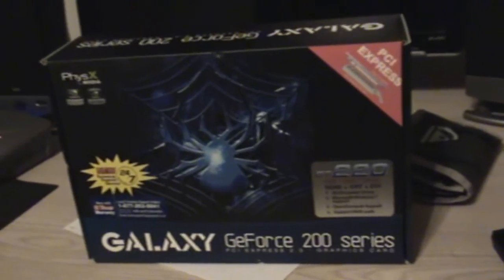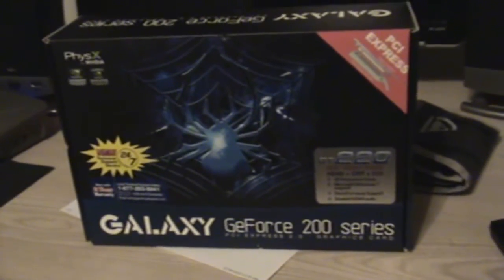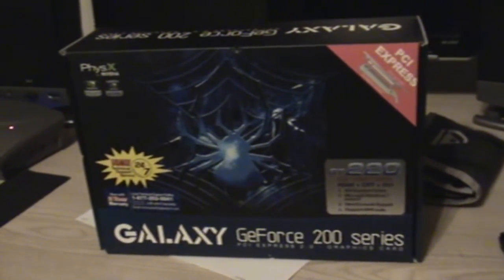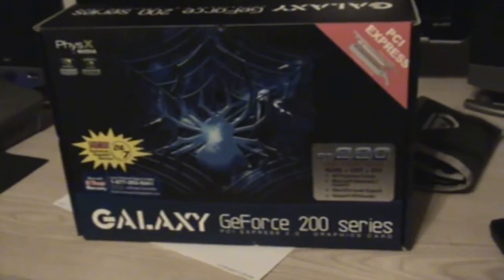Alright what's up guys, this is SelfServe and today I have another unboxing video. I just picked up a new graphics card — it is the Galaxy GeForce 200 series. I'm not really familiar with graphics cards but I'm going to be unboxing this and showing you guys what's inside, and then I'll go ahead and put it in my computer. My videos will be better quality, so let me set this up.